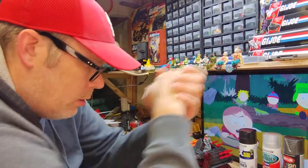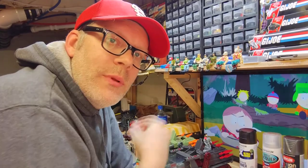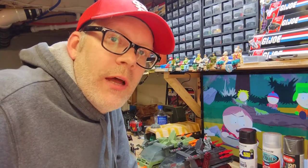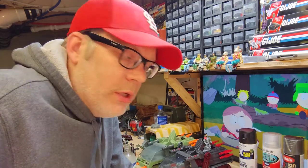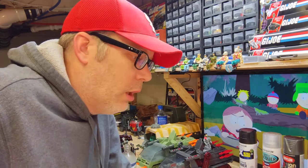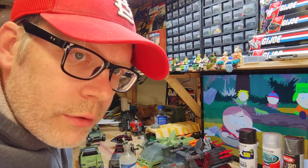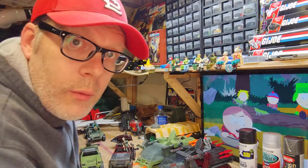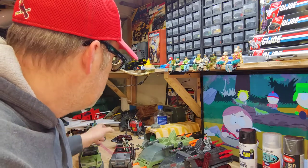Hey everybody, Cory here from the Cracktastic Plastic podcast. It's been a while — but if this is your first time on the channel and you're just going through all these videos, maybe it's only been a few minutes. Anyway, I have the camera at completely the wrong angle today, but I have some custom work on my bench that I thought I would show off and talk about the process.